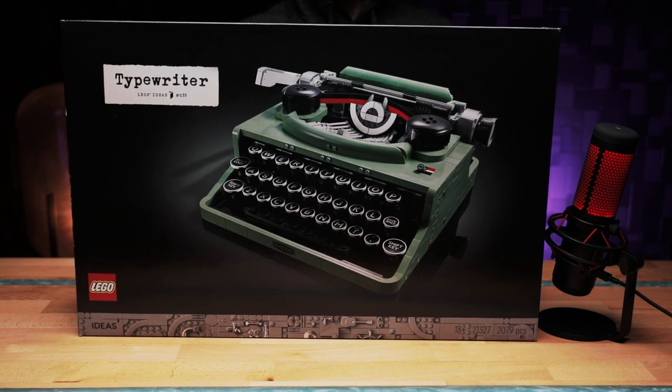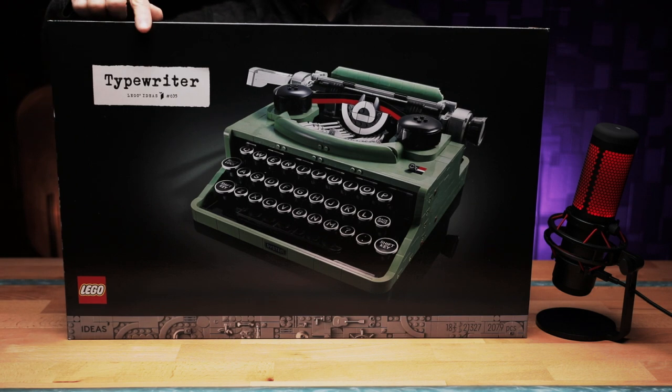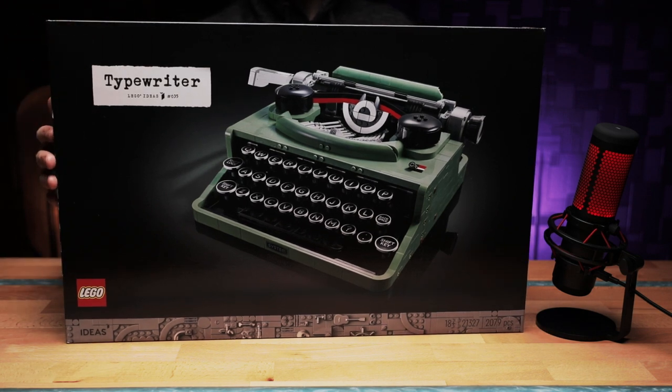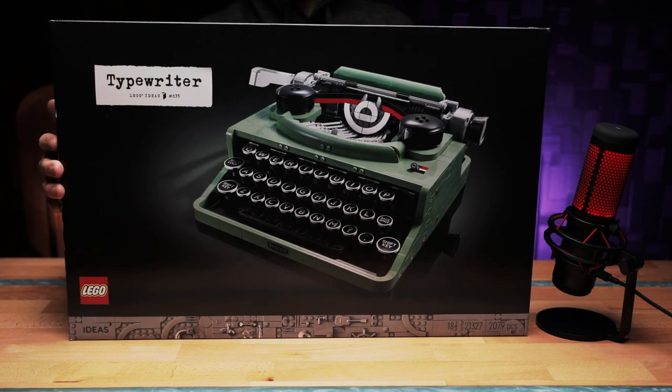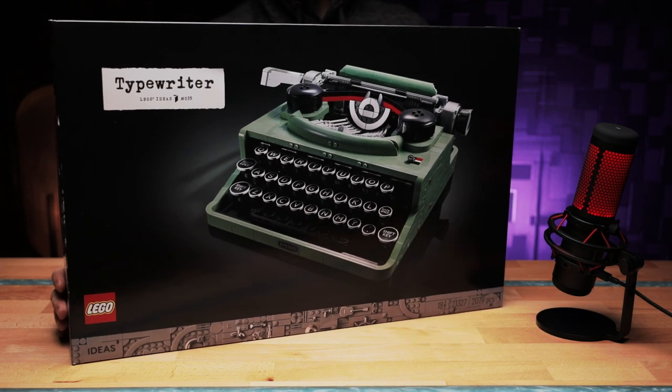We get to see the typewriter with a nice little typewriter font. On the top left corner, the typewriter itself looks really cool — very, very realistic. I do like the same green colour that they chose for it.